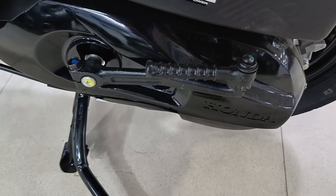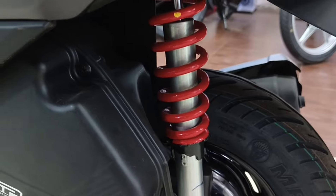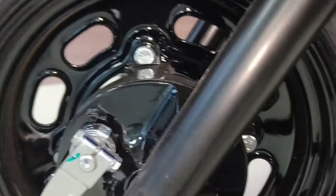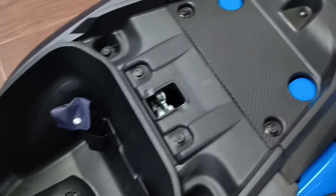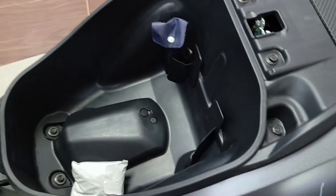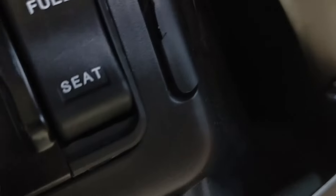You get to see the kick start, but the other variant doesn't have it. You get to see the spring-based suspension. You get to see the 10-inch tire versus the 12-inch tire. There's a steel rim. Talking about the boot — under-seat storage can be opened here. You have a carbon fiber design and a decent space — a small full-face helmet fits easily. E20 (20% ethanol) is supported.